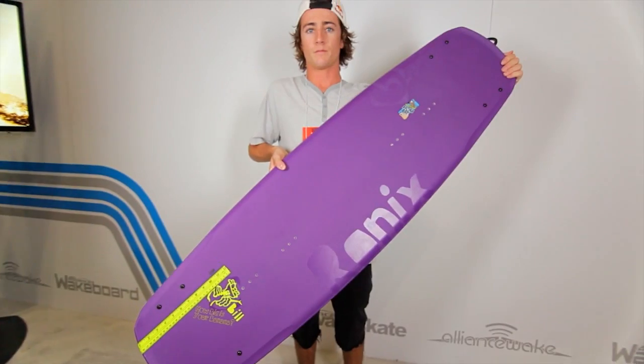What's up y'all? Adam Arrington coming at you with my new gear from Ronix for 2013. This is the Bill board and the Frank boot and the new William board. These boards are new shapes for 2013 — they're the same shape, the only difference is the construction.